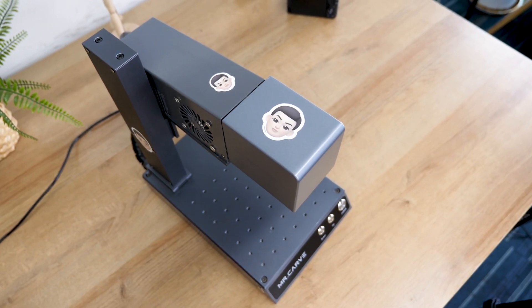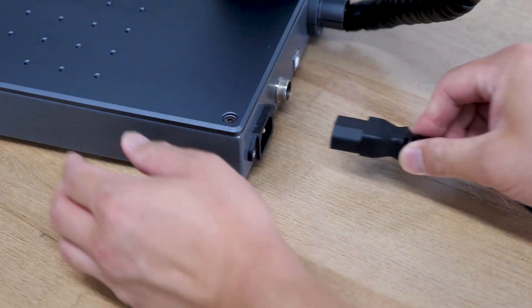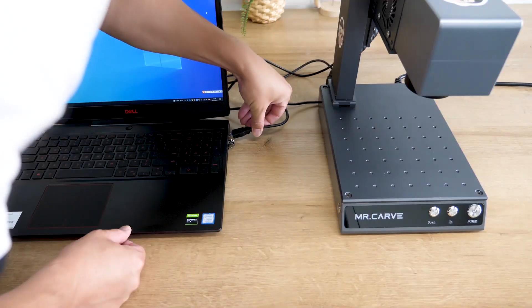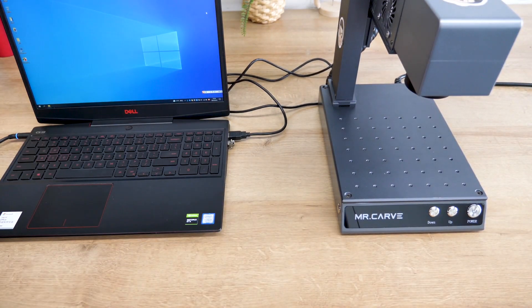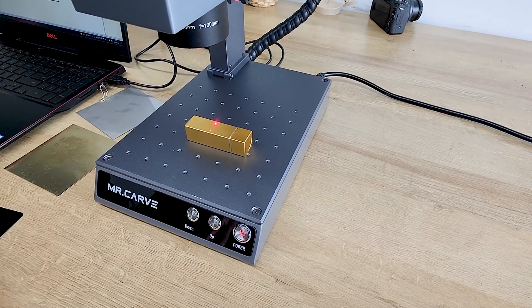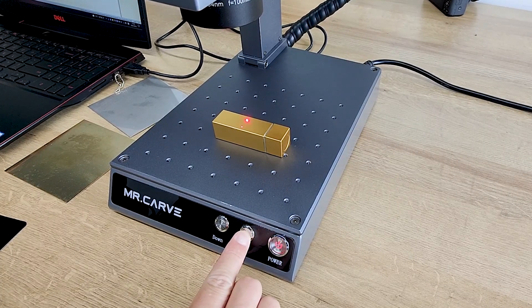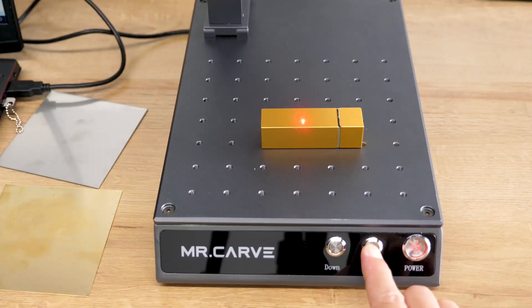You can always put some stickers on it like I did. But compared to the design, maybe the most important part is its performance. To use it, just connect the machine to your power source and computer with the cables that come in the box. Press the power button to turn on the M1. At this point you will see two red dots on the surface of the project you want to engrave. Press the up or down keys to move the red dots until the two dots overlap, and then you are almost ready to go.